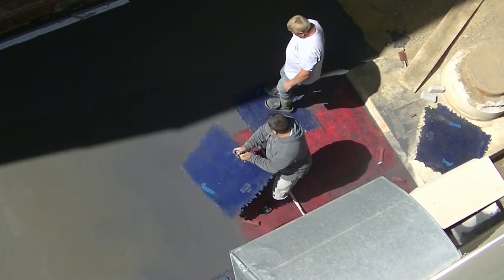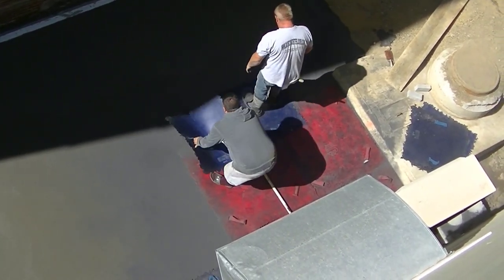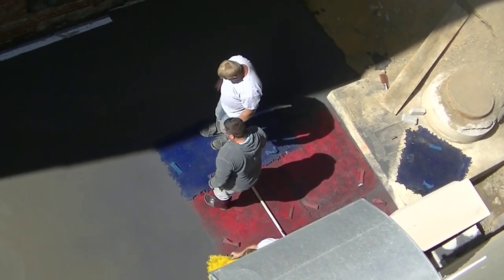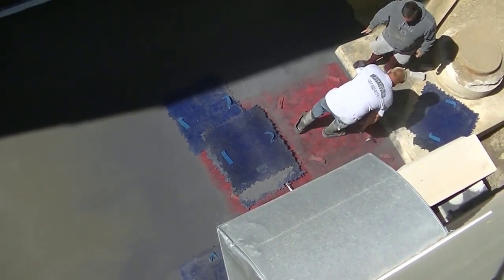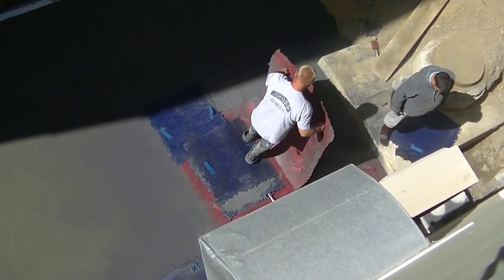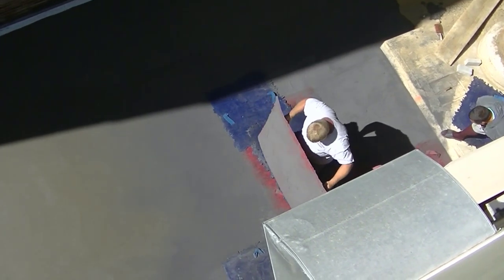We had to start in this one corner, which is actually where we kind of finished up pouring — we started pouring the slab way down the other end on that lower level. But because this is the first corner the sun hit, this is where we had to start stamping. It turned out all right because this was the only access, right here on this side.